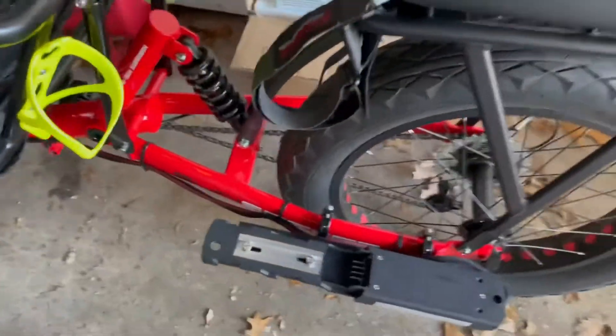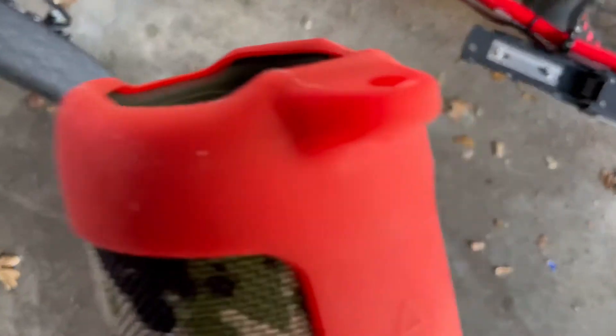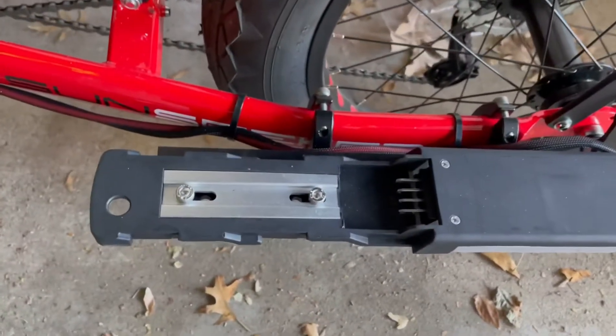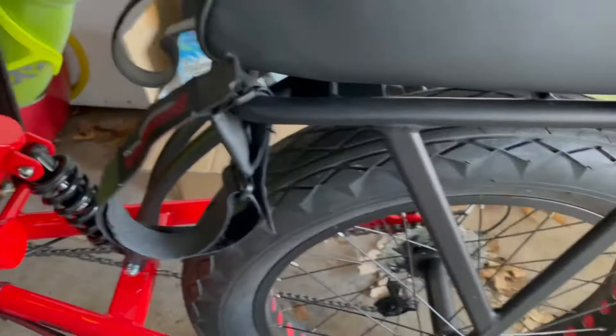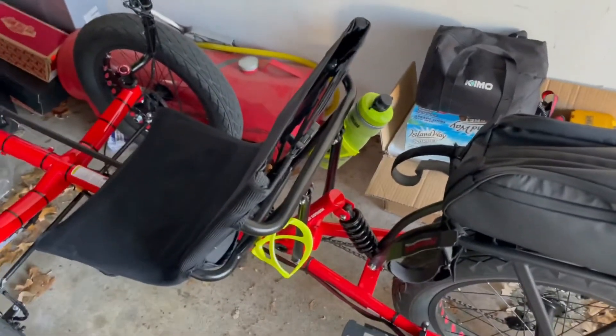I got another battery — the one I have now I'm bringing inside to charge — and my JBL speaker. That's the adapter for the battery, and I got another one coming, so I'll have double the range. I didn't install that light stick yet; still waiting for my buddy to come over.